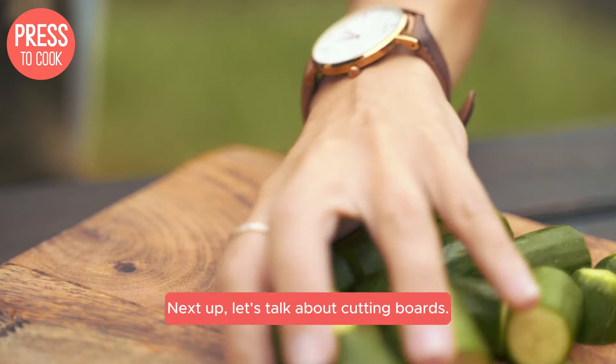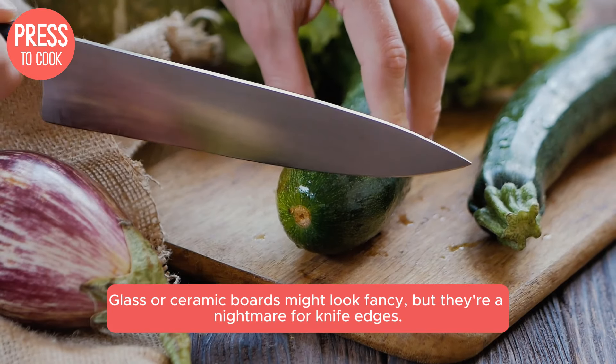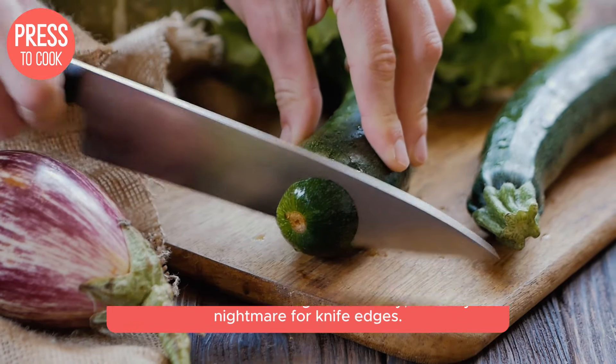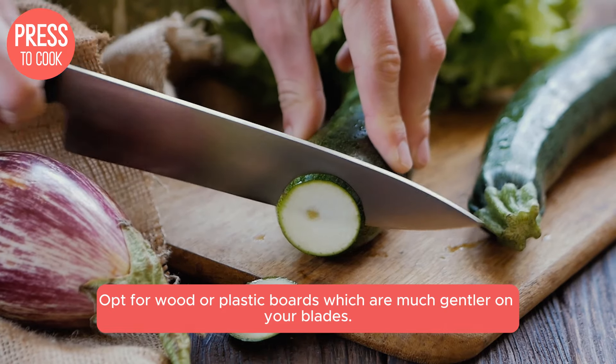Next up, let's talk about cutting boards. Glass or ceramic boards might look fancy, but they're a nightmare for knife edges. Opt for wood or plastic boards, which are much gentler on your blades.